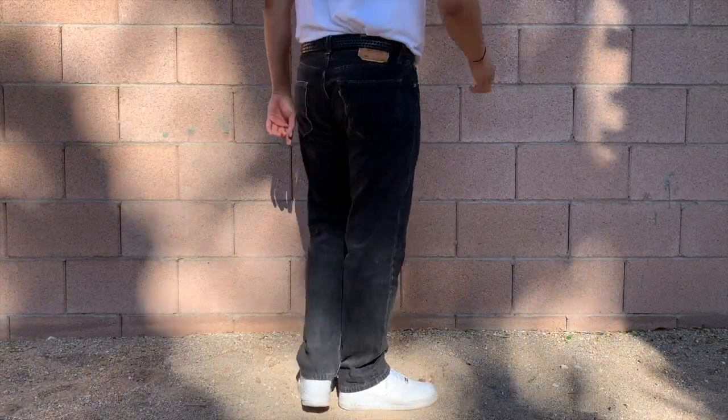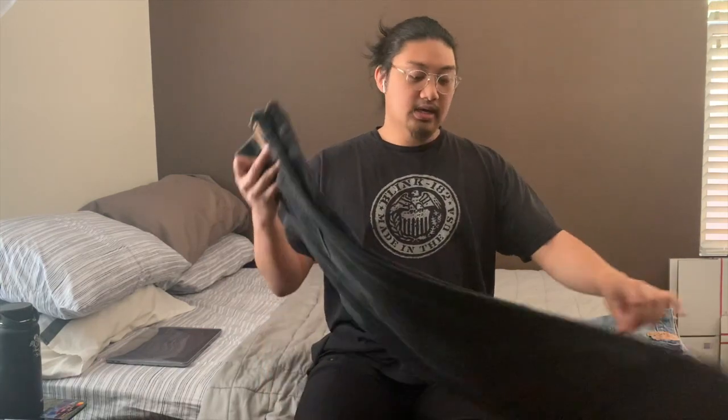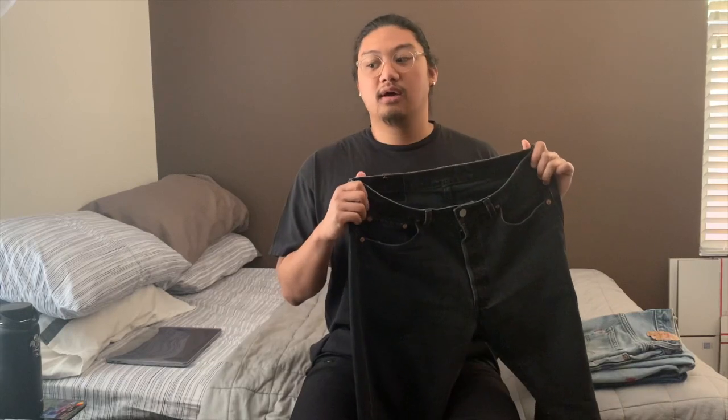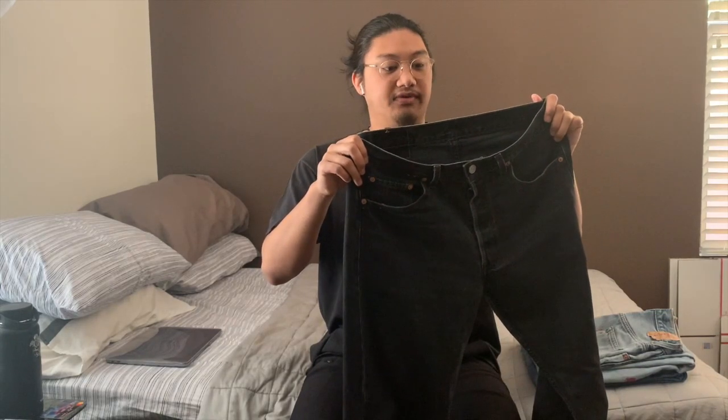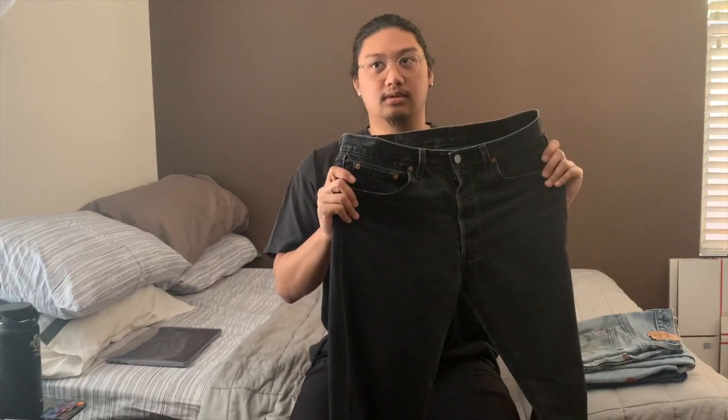This pair is from 1996 and was made in the USA. When looking for vintage Levi's, checking where they're made is really important. Ones made in the USA from the 90s or earlier definitely garner more money than more modern ones not made in the USA. I got this pair for around eight dollars at the thrift, and it's been in my rotation for at least two years.